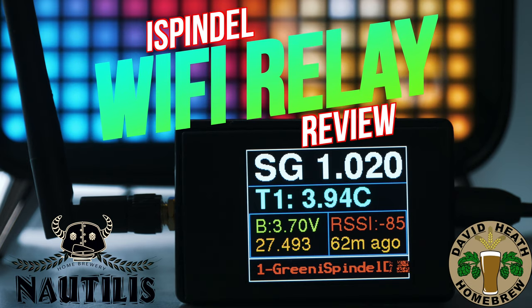Within this video I will be reviewing a Wi-Fi relay for iSpindle users. This product connects directly to the iSpindle for data and also works very well for signal amplification. This data is then shown on a TFT screen in various forms, as you will see.